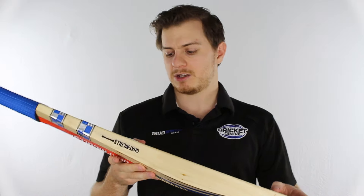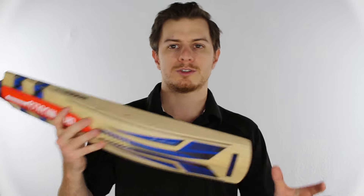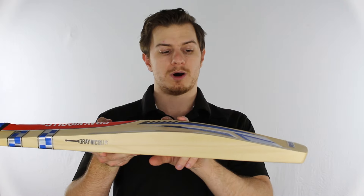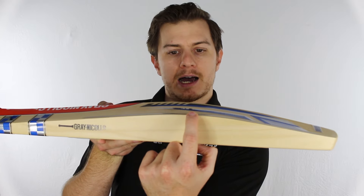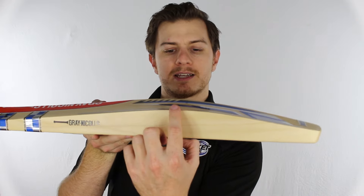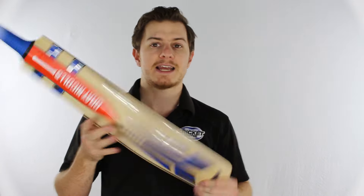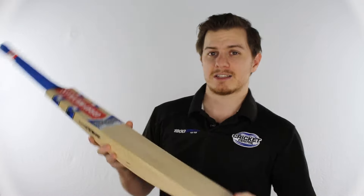We like this bat because it's designed for a little bit of everything. Rather than having a super low or super high middle, it's designed to do it all. One way it's achieved that is by extending its sweet spot further up and down the blade by offsetting the spine relative to the edges. The edges peak at one point and the spine of the cricket bat peaks a bit further up the blade, extending your hitting zone and best possible sweet spot further up the bat, and it also makes it nicely balanced.